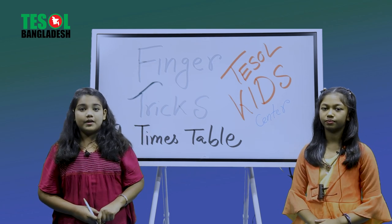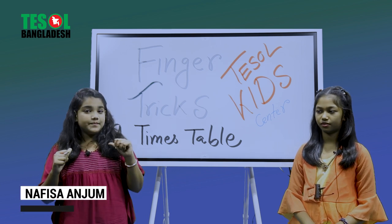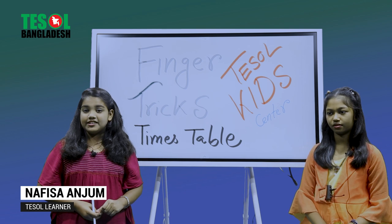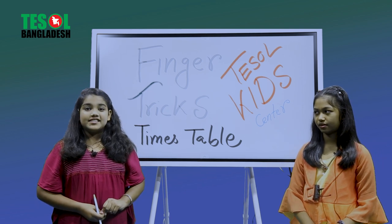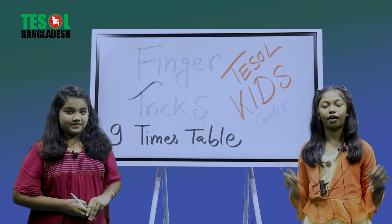Hello everyone, Assalamu Alaikum! How are you all? Hope you are doing great. I'm Nafisa Anjum and I go to Vegan National School and College, Grade 3. And this is Marjaka Maltaha. Hello everyone, Assalamu Alaikum! How are you doing today?